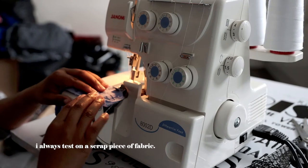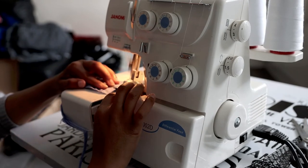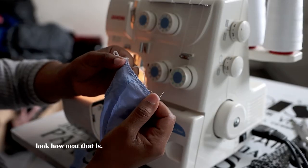I'm one of those who tests before I sew. Trust me, when you're making something really special and you don't do it, you're going to end up with a disaster.